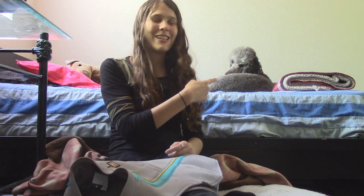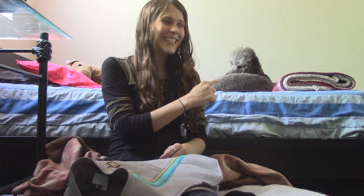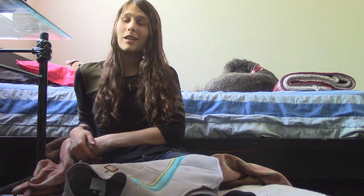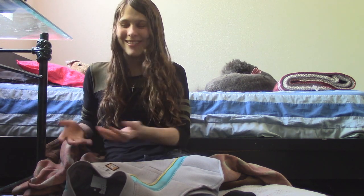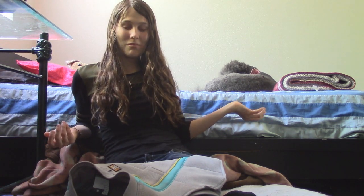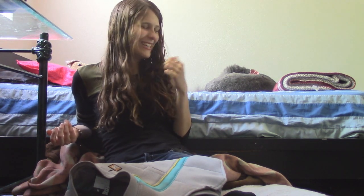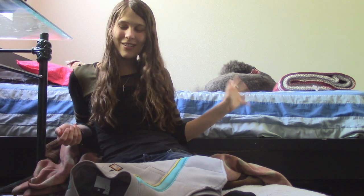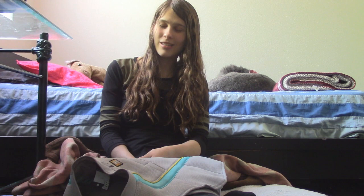Cindy jumped on my bed. She's not allowed to do that, but I feel like I'm going to allow it for a minute or two, then I'm going to make her get off. She just worked really hard to help me film this video and I wanted to give her a little bit of Cindy time. I guess she's breaking the guide dog rules just a little bit.